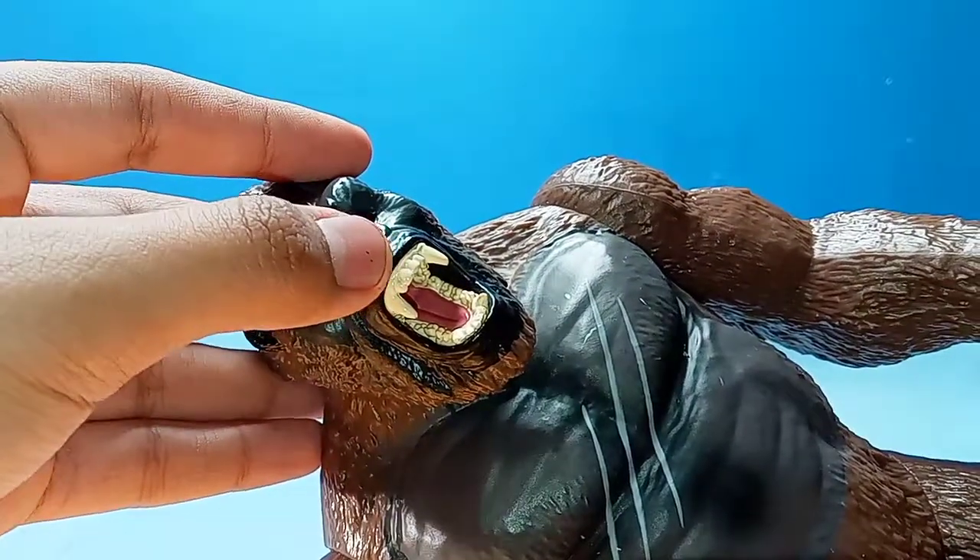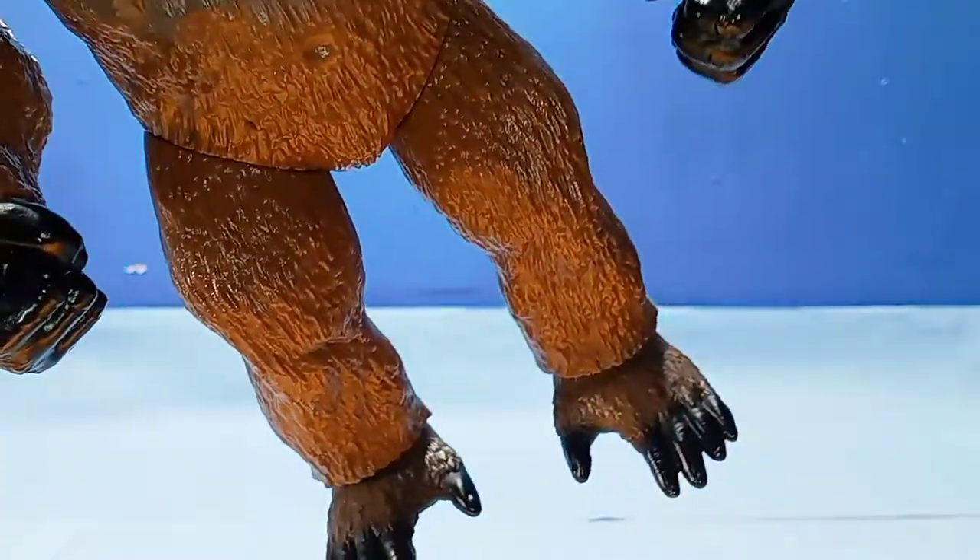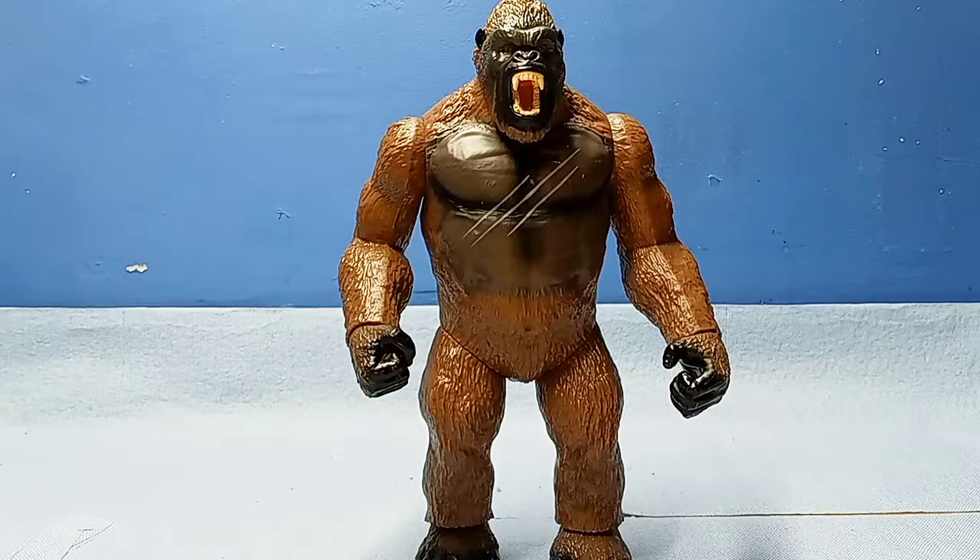They painted the teeth but not the gums — as you can see, they didn't paint the gums at all. I do think the hands and feet are a little too much on the black side. Other than that, his paint is good.